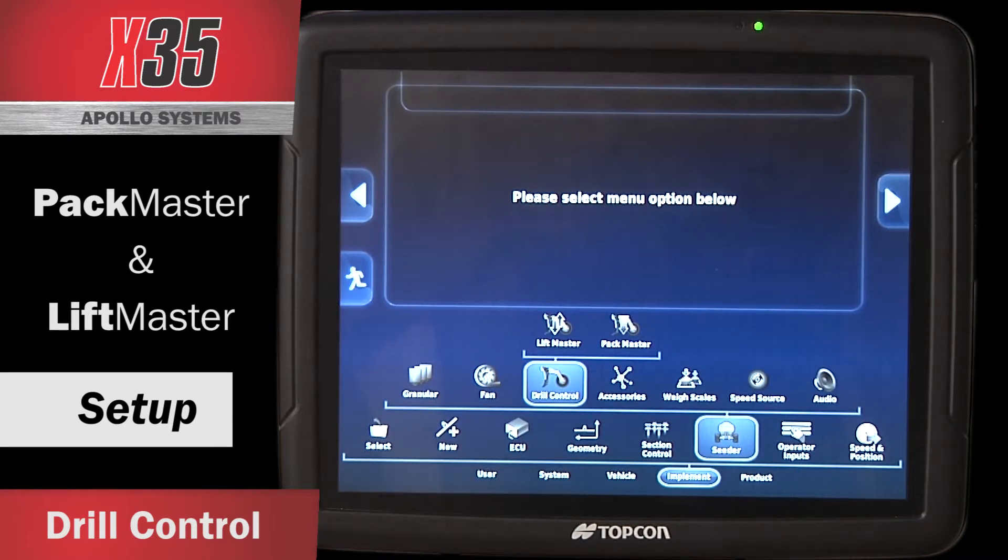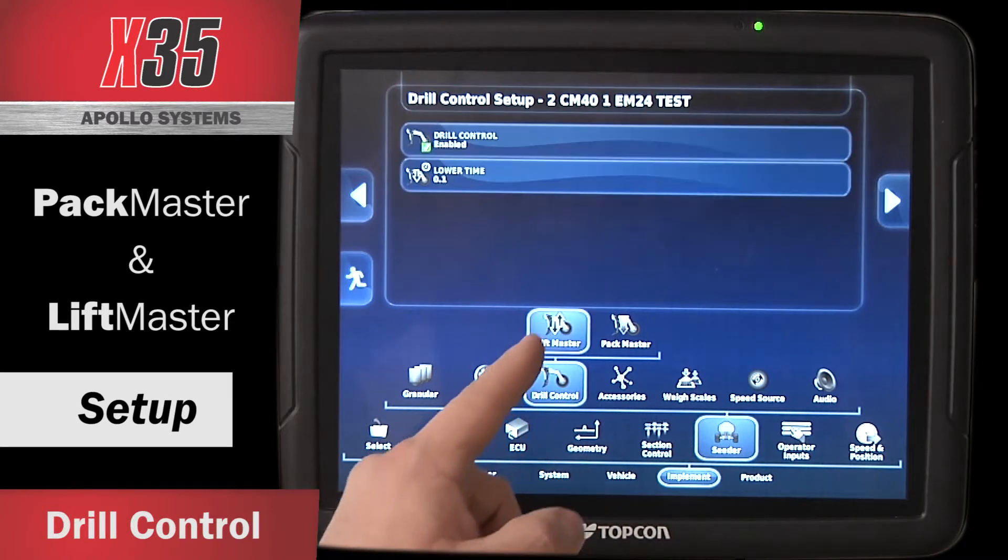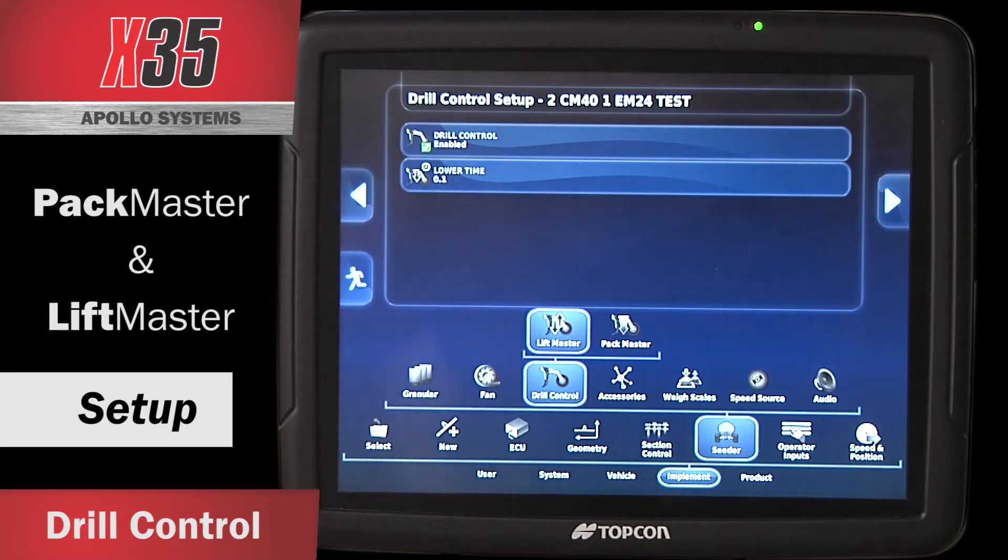You've got Lift Master and Pack Master. Touch on Lift Master and you can have it enabled. Lift Master will raise and lower your drill when it gets to areas of your field that have already been seeded, when it gets to headlands, or if you're using the headland manager to seed your headlands last, it'll lift when it gets to that part of the field using that simulated headland boundary.